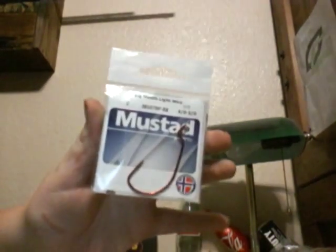Next we have some Mustad Big Mouth Light Wire — it is a 4-aught hook. Next we have some VMC Power Shot Hooks. These are cool because they have little swivels on the eye of the hook, right there.